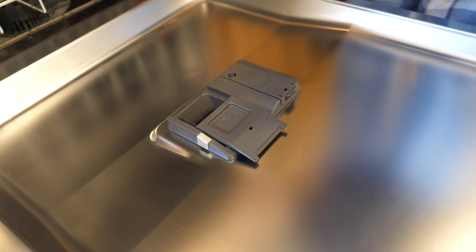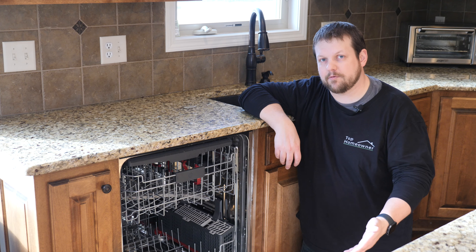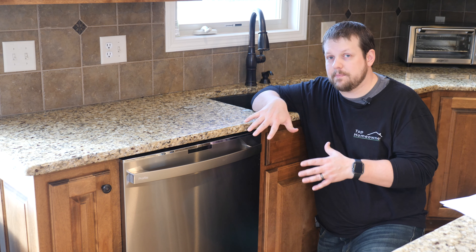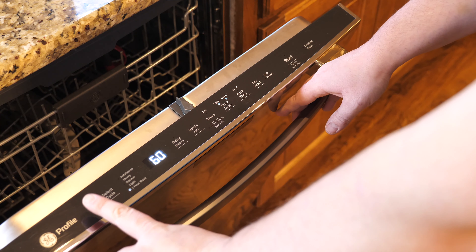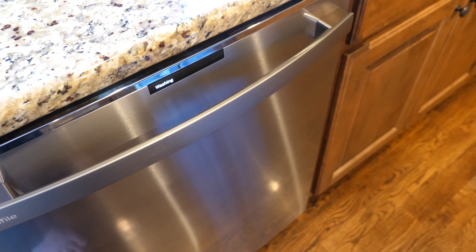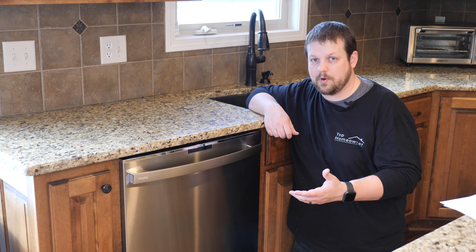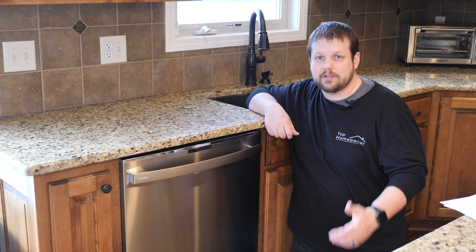The detergent door is well thought out as well — it slides to the side instead of flipping open, so you can be sure it opens even with a full load of dishes. The Profile line is also really quiet; it comes with different levels of soundproofing material depending on what model you purchase, helping keep noise levels at a minimum. The Profile line can even tell you when your dishes are done if you purchase a model with the Wi-Fi feature — once complete, you'll get a notification on the GE app letting you know when to unload.